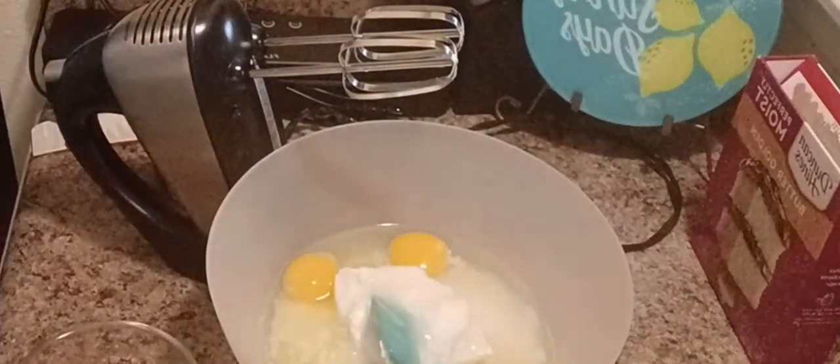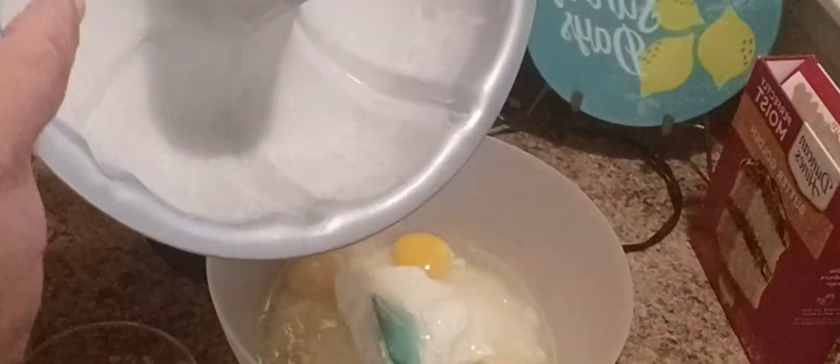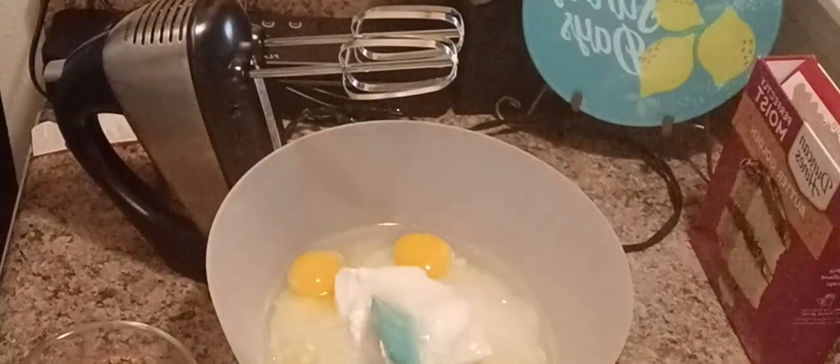We're gonna mix this all up. I have already prepared my cake pan — it's already greased and floured. I have my oven preheating on 350.